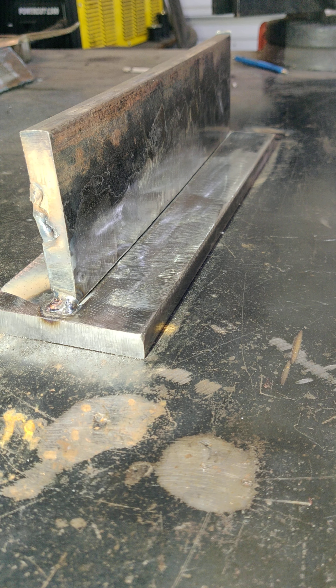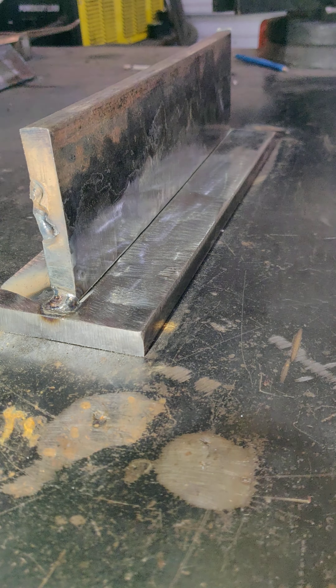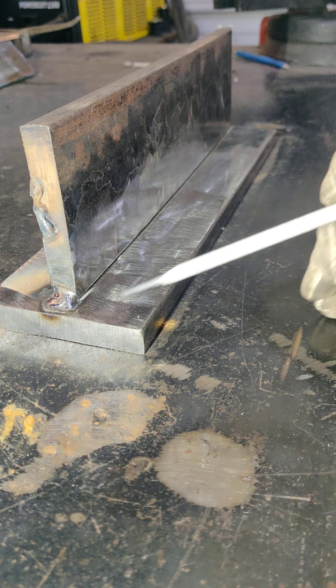All right, let's do some welding on a t-plate. We're gonna run some 1/8 7018, and what you're gonna want to start with is get some tacks on the ends of these two pieces of plate here.